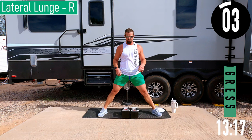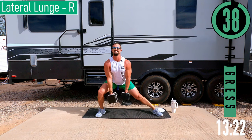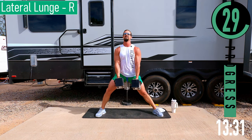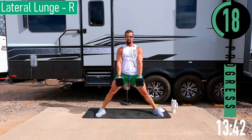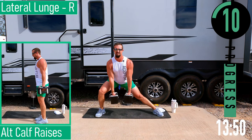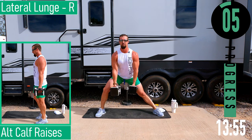Right side now. Dropping down, coming up, dropping down. Keep that chest out, head up, keep pushing. 15 seconds — we can do anything for 15 seconds. One more.